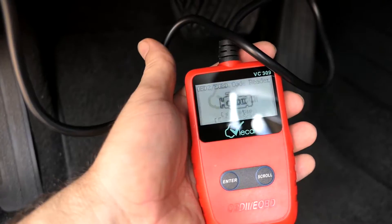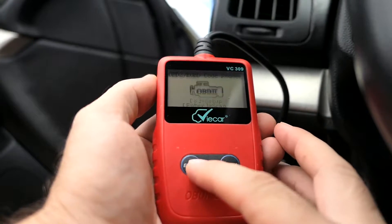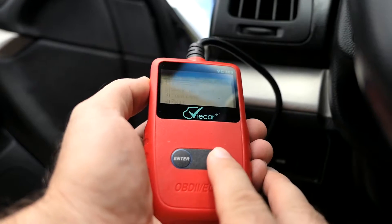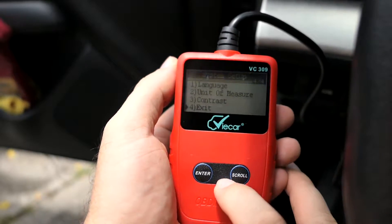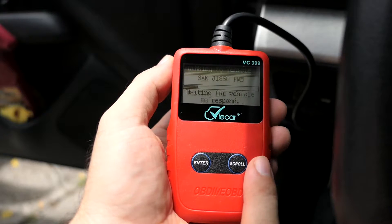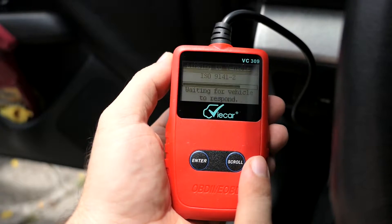As you can see, this thing comes to life. It says it's connected, and it says enter to scan or scroll for setup. Let's push scroll — we've got language, units of measure, and contrast, just basic settings. Let's go ahead and try to scan the car, so we'll push enter.